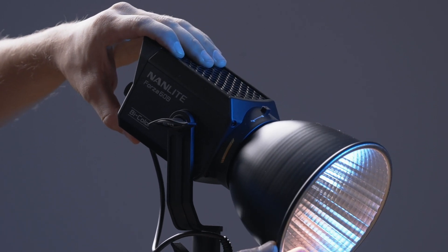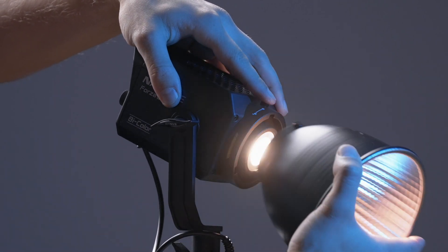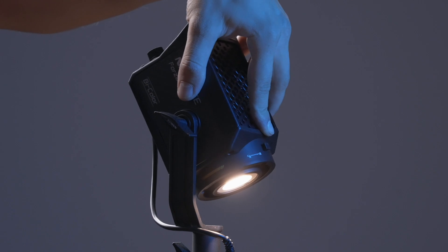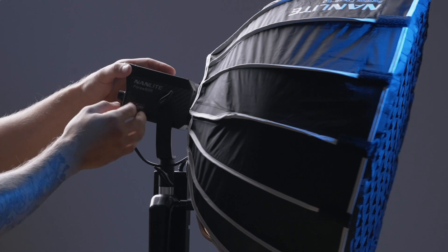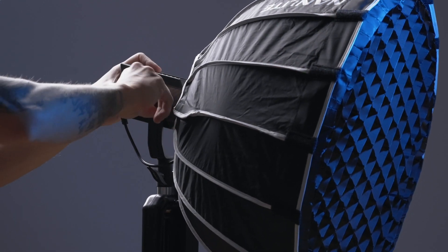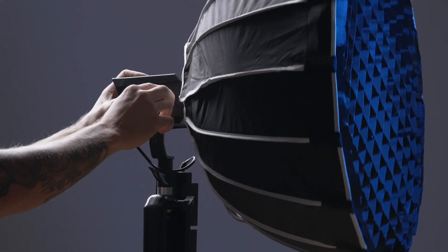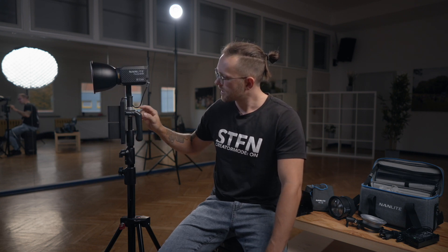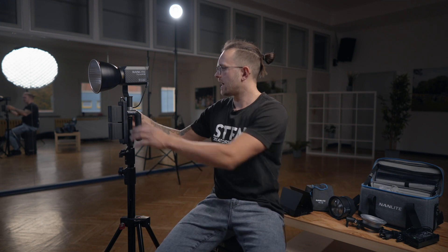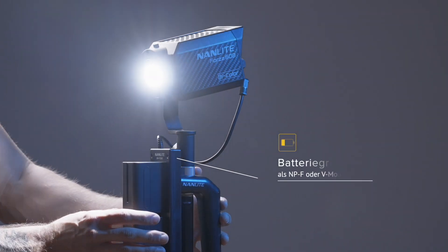Dazu muss noch eine wichtige Einschränkung in Verbindung mit dem Batteriegriff genannt werden. Durch den nach vorne gelagerten Aufbau samt Batterien wird die Neigachse der Lampe mit angebautem Lichtformer sehr eingeschränkt – das zeigt sich noch deutlicher bei der Softbox. Dazu muss der Batteriegriff zur Seite gedreht werden, dann lässt sie sich benutzen. Ohne den Batteriegriff ist die Einschränkung nicht ganz so groß. Hier sollte Nanlite auf jeden Fall den Aufbau umgestalten. Ich persönlich finde den Batteriegriff optisch nicht ganz so hübsch – das wirkt irgendwie billig und passt nicht so zur Lampe, auch wenn der praktische Nutzen gegeben ist.